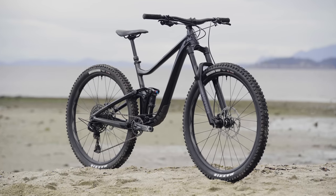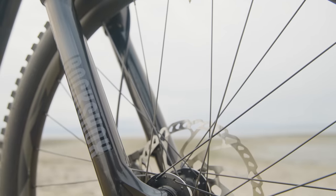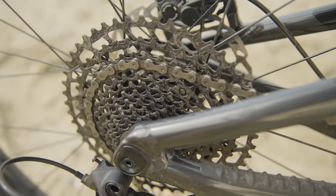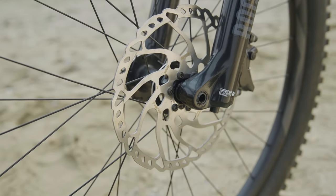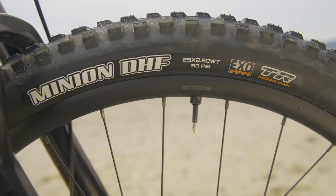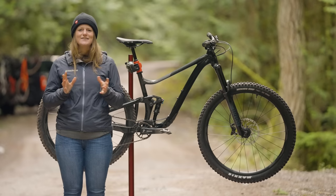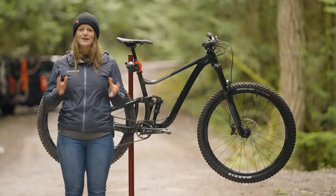Our test bike is the Giant Trance X 29 3, retailing for $2,500. It comes with a 150mm RockShox 35 Gold fork and Fox Float rear shock, SRAM's 12-speed SX drivetrain, Deore four-piston hydraulic brakes, and a Giant Contact Switch dropper post. It has a Maxxis Minion DHF front tire and a Dissector rear tire. All in all, it weighs 33 pounds and two ounces. That's all the details on the Giant Trance X — let's talk about how it rides out on the trail.